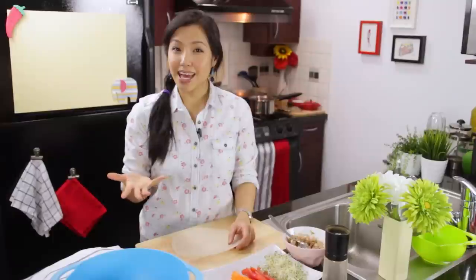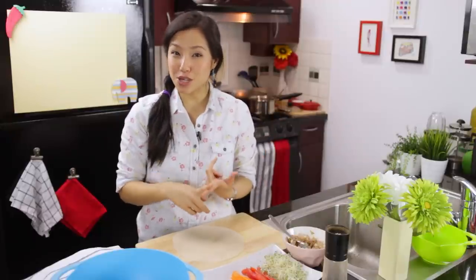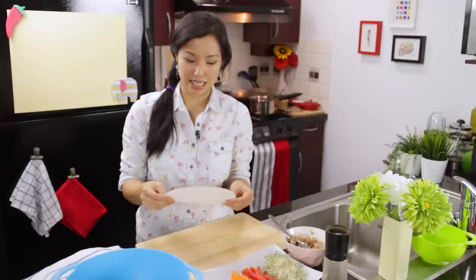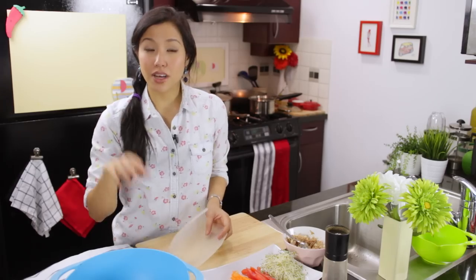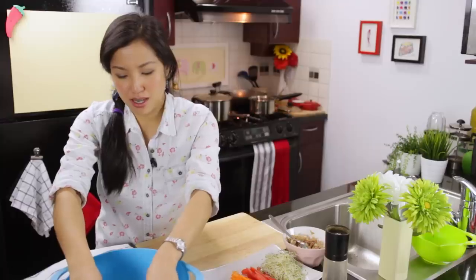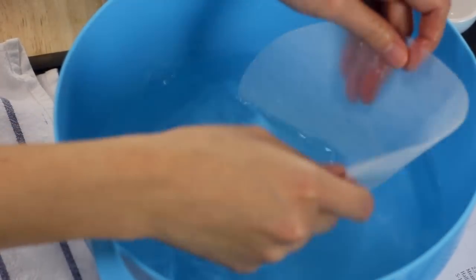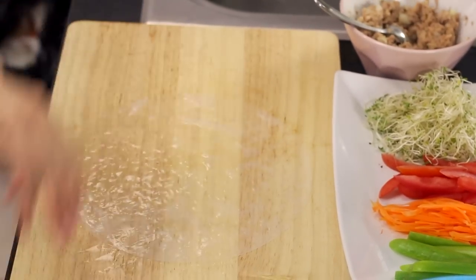In Thailand we use fresh rice noodle sheets to wrap Guay Teo Lui Sun — the same kind used in drunken noodles. However, I want to show something more available for everyone: rice paper, the same kind used in Vietnamese spring rolls. I've got some warm water — as warm as you can handle — because cold water takes too long and makes the sheets chewy. Dip the sheet until it's just pliable, then take it off; it will continue to soften on the table.